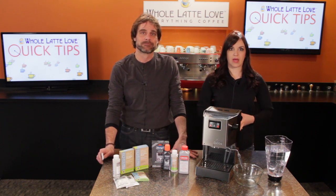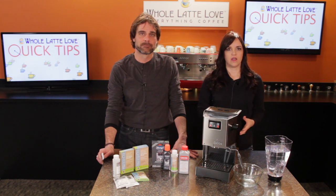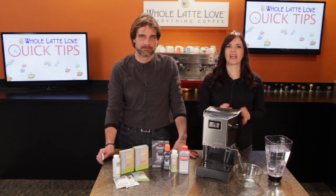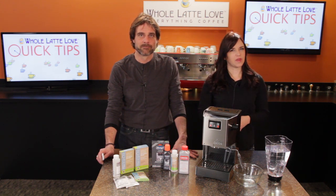Descaling removes mineral deposits that build up over time in the boiler and other internal components. Our recommendation is to descale every two to three months, but if you have extra hard water or your machine gets used heavily, descale more frequently — about once a month.